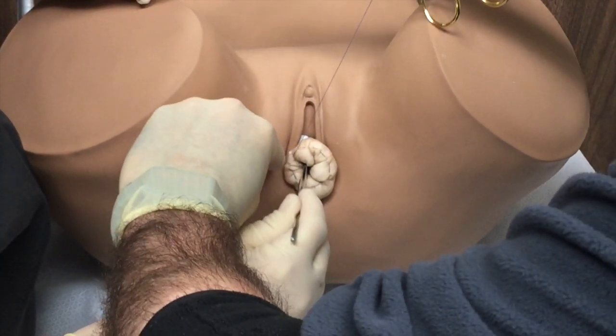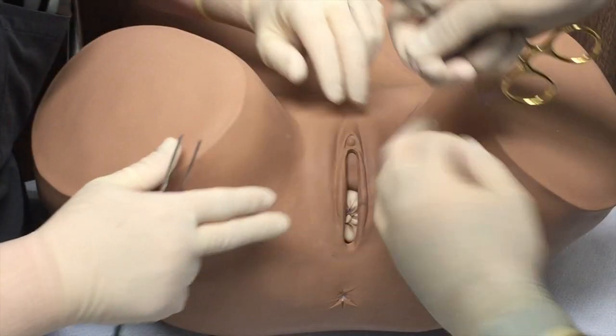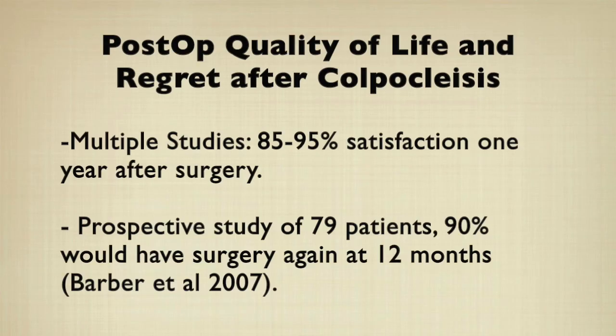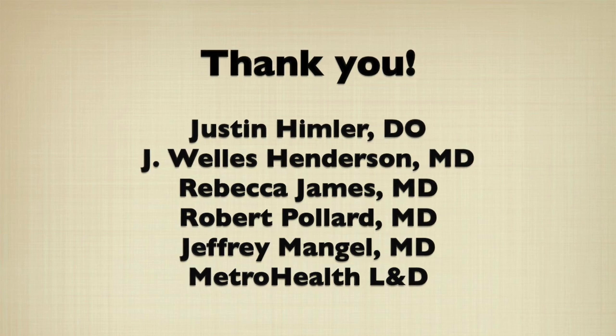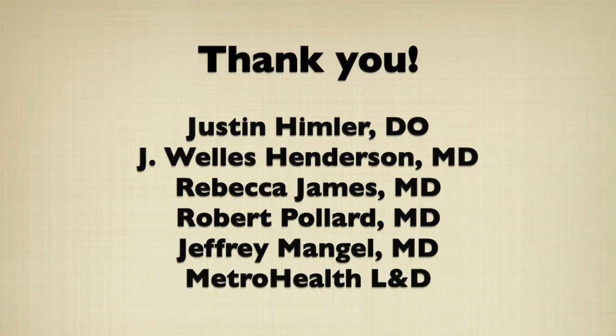Here the last purse string suture closes the vagina — now you see it, now you don't. One year after surgery, 85 to 95 percent of patients are satisfied with their procedure, and in one study 90 percent would choose to have colpoclysis again.